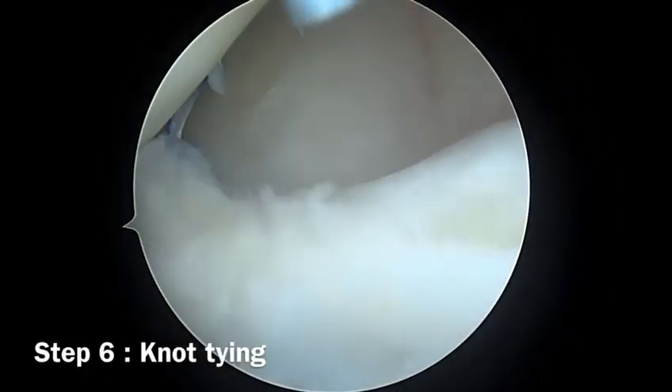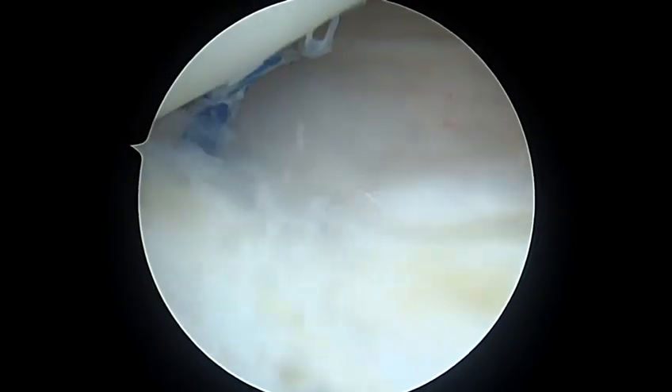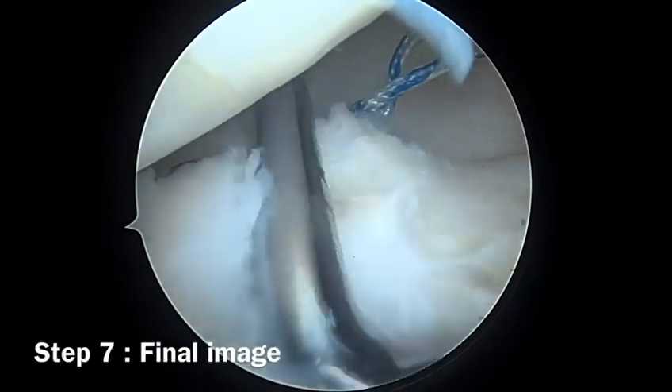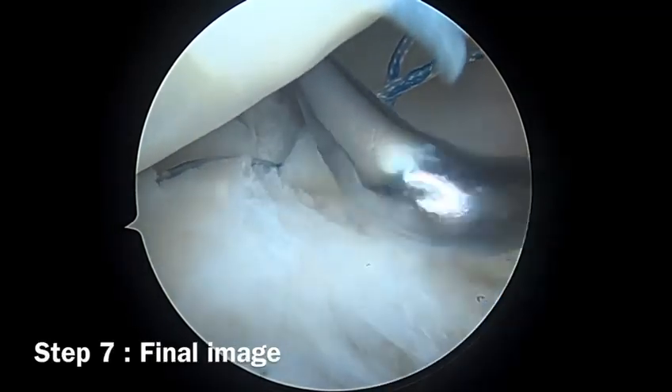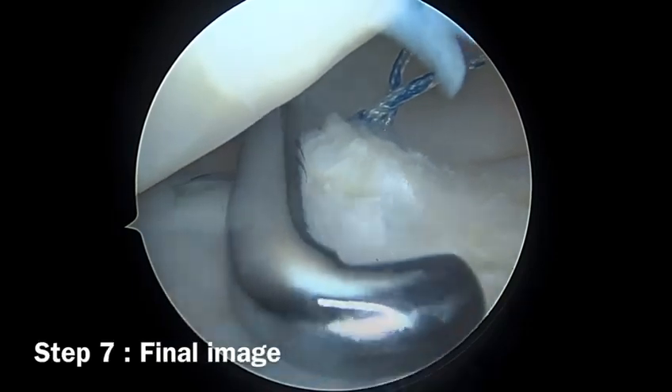We then proceed to tying the knots and cutting the sutures. Here is the final image of a successfully reduced ramp lesion using a suture lasso and FiberWire.